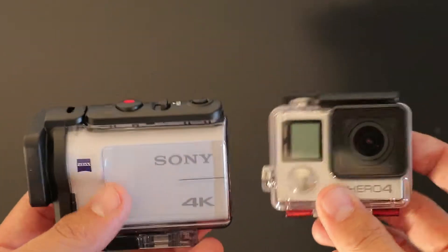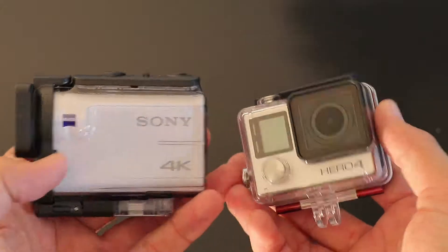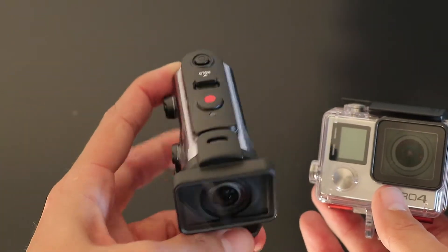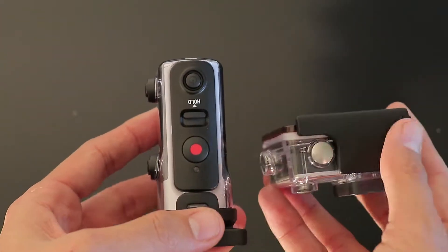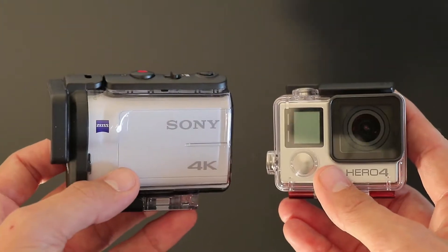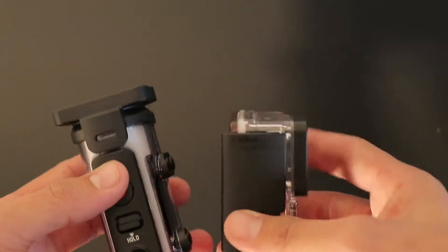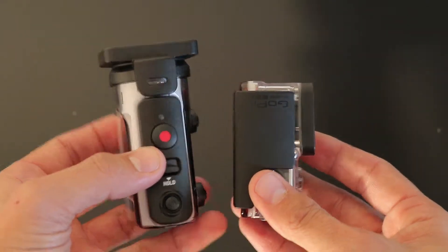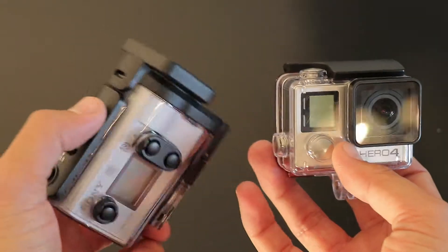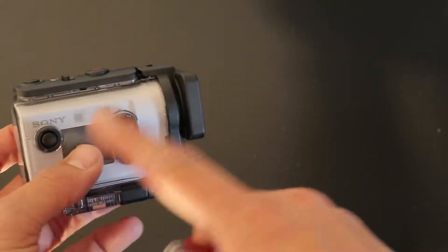Here are the two cameras side by side. The GoPro is definitely smaller, though so far I haven't really seen anything where I think the size is going to be a real big issue. The Sony camera's shape is different than the GoPro, so depending on what you're using this for, that might sway which camera you choose. Both in their waterproof cases, the GoPro still has a slight edge on size. One thing to note is that the Sony camera is water resistant even when it's not in its case.